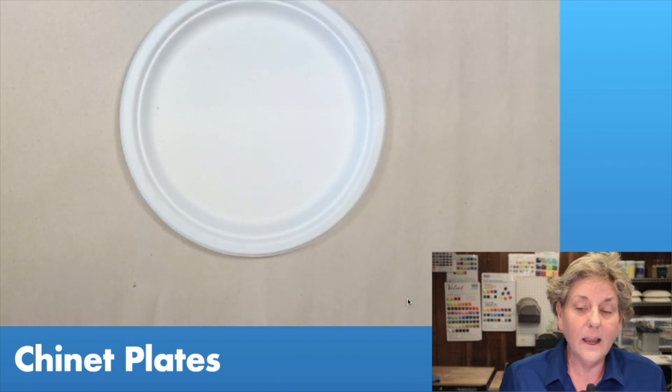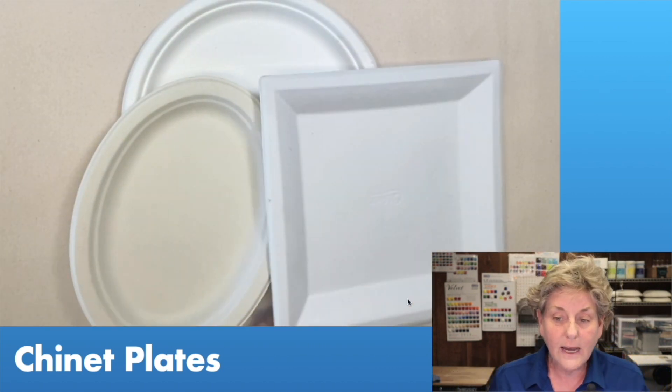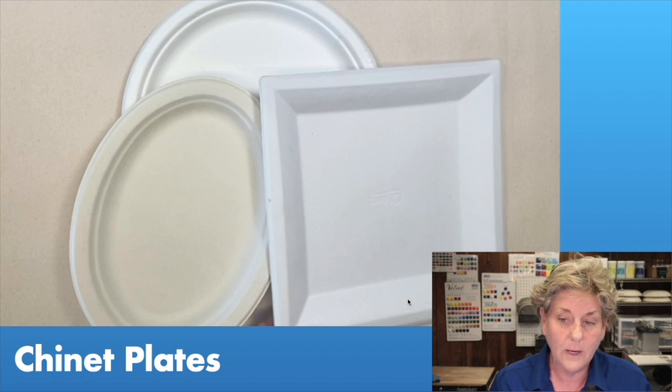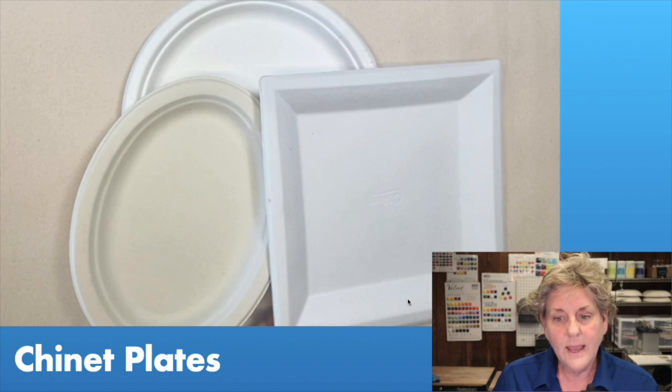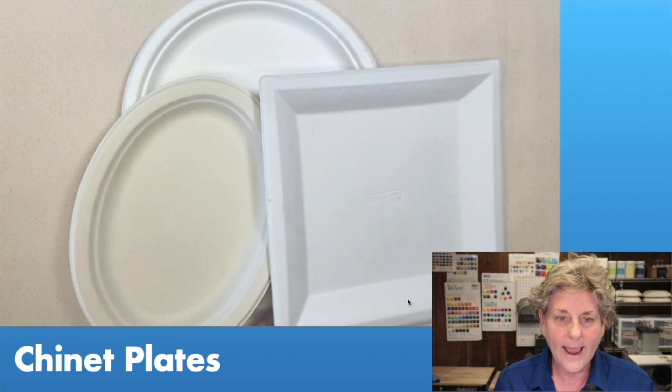One of the things that I love to use are these Chinet plates. They make a great slump form and I like them because they don't have a plastic coating. Some paper plates have a wax coating that makes the clay want to stick, but this almost recycled surface that Chinet has works great to release the clay, and I love all the shapes they come in.